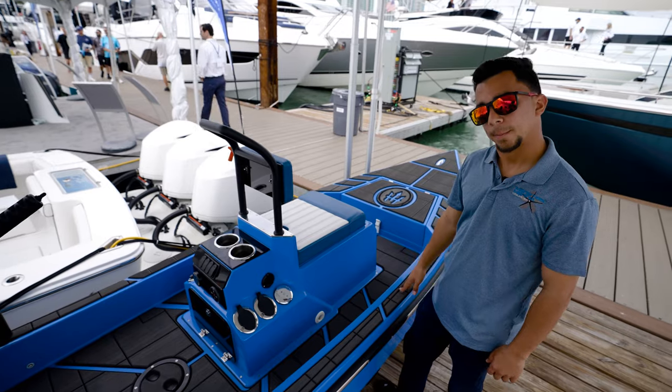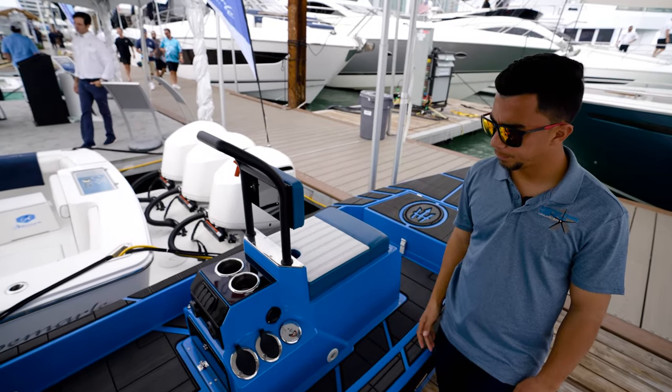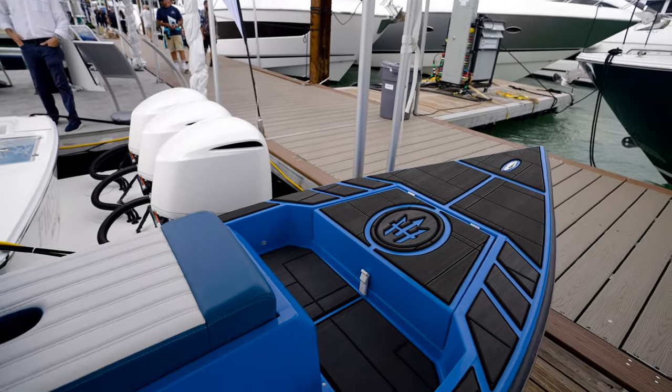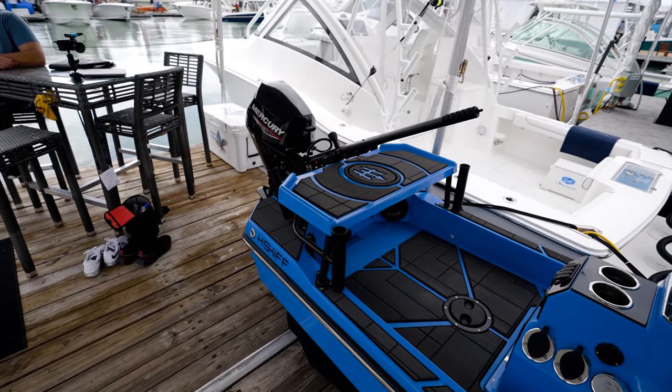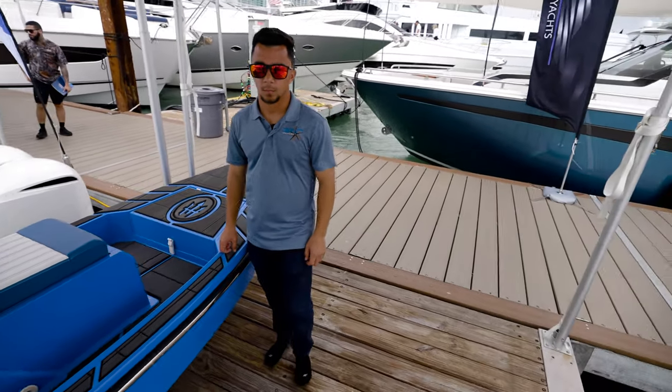So this one is also being built in Abu Dhabi? Yep, same manufacturer — Aircraft Power Boats. And I'm going to be at the Dubai Boat Show, and we'll probably see not just this H-Craft but also the 44.